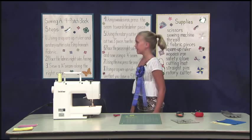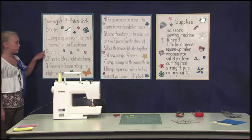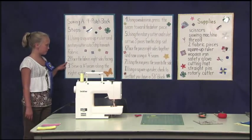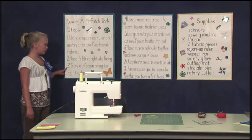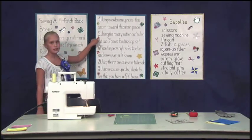You'll need to follow these steps to make a four-patch block. Step 1: using a square-up ruler and a rotary cutter, cut a 3-inch strip from each piece of fabric. Step 2: place the fabric's right sides facing. Step 3: sew a 1/4-inch seam along the right edge. Step 4: using a wooden arm, press the seam toward the darker piece.